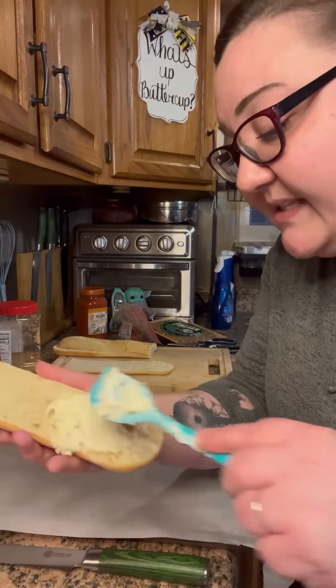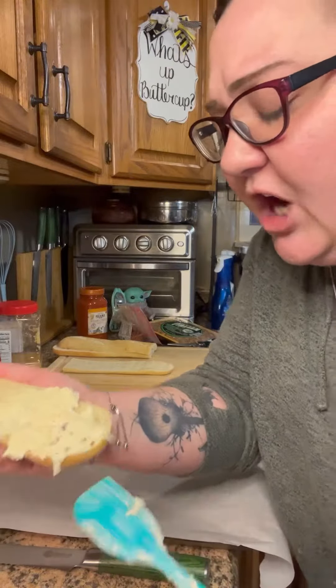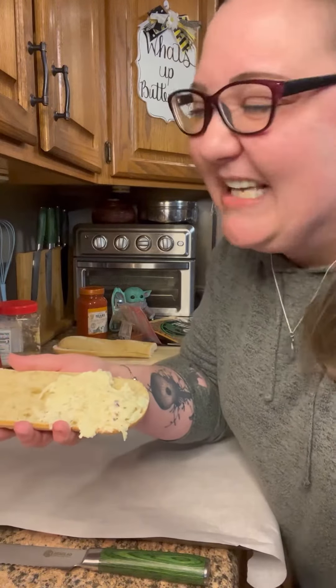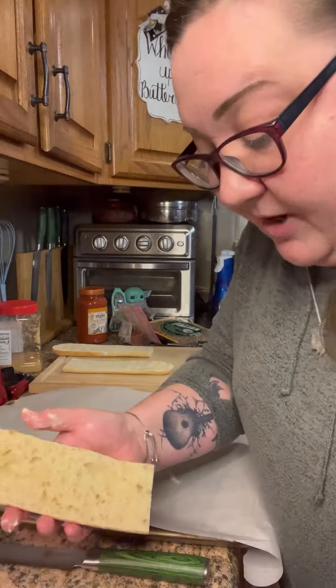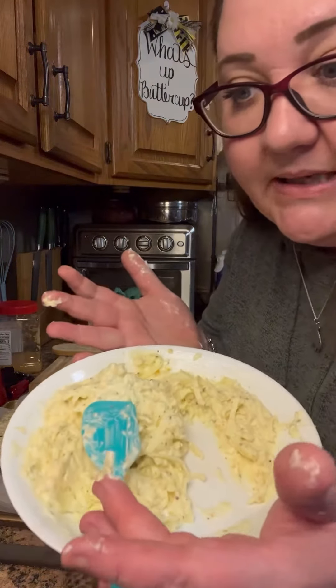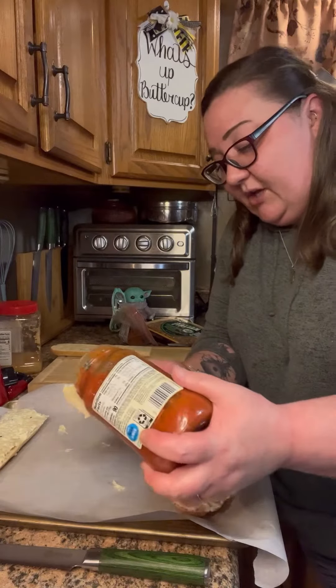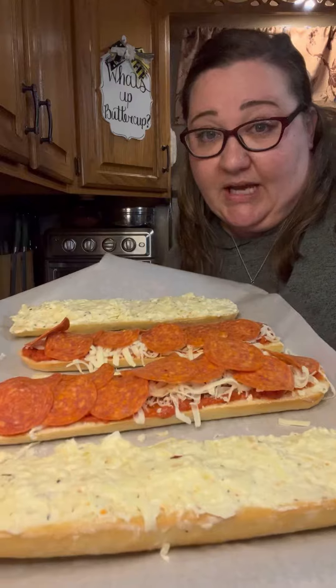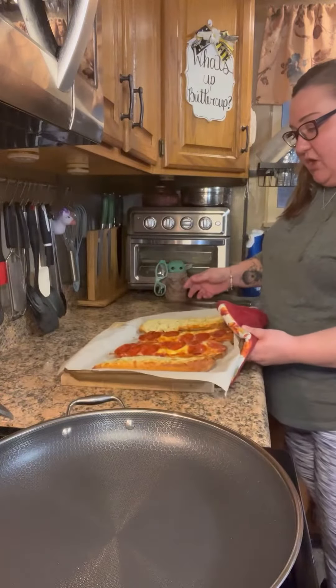Baking sheet with parchment paper because we don't like dishes. Smother this thing edge to edge, every nook and cranny. This may just be like French bread garlic bread pizza — we're gonna make it with love. The tops are gonna have the garlic spread; refrigerate the rest and it's good for up to two weeks. We're gonna spread our pizza sauce all over the bottom, mozzarella on the bottom, get some pepperoni on there.